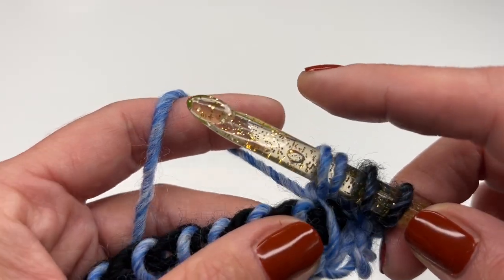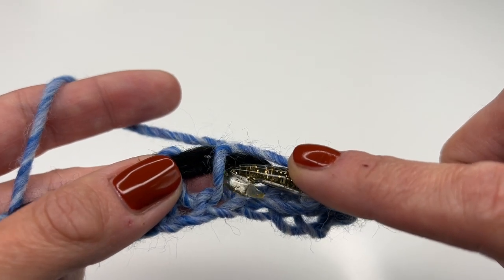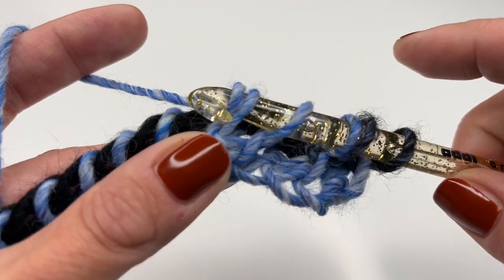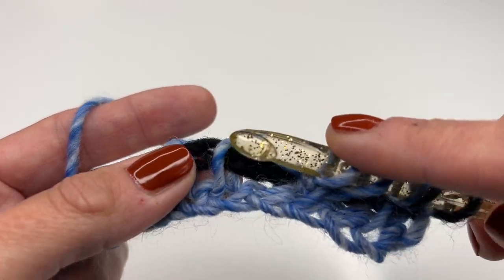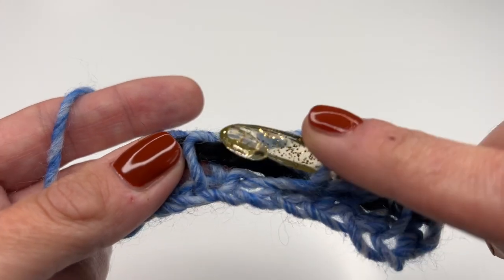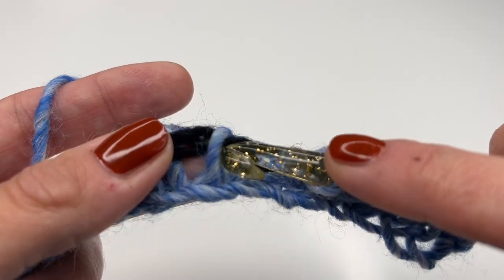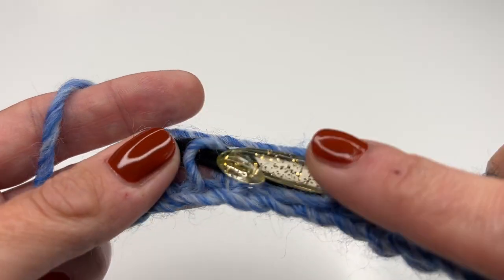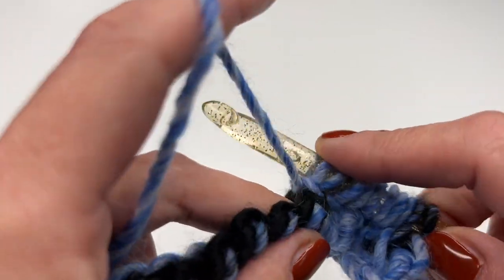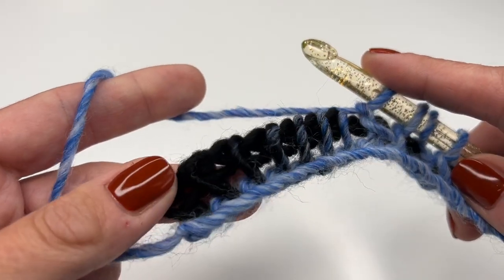For the purl stitch: put the yarn to the front, hold it, go with your hook from right to left into the next stitch, let go, pull it to the left, grab the yarn and finish your purl stitch. This is our repeat: the next one is a simple stitch, then again a purl stitch — yarn to the front, go through, pull to the left, grab the yarn and pull through. One simple stitch, one purl stitch, repeating all the way.